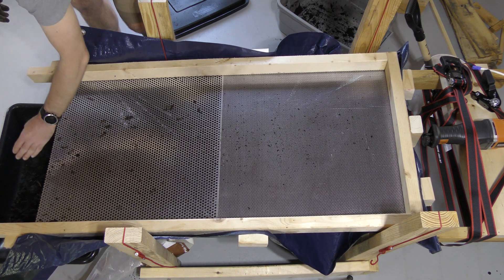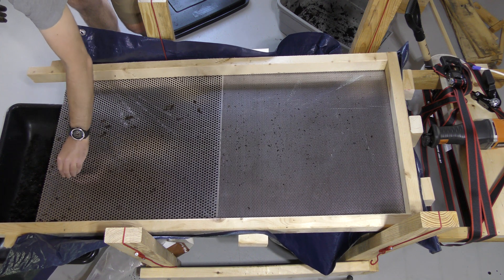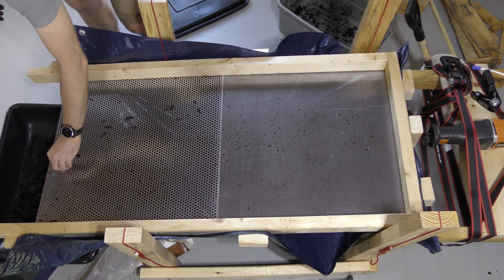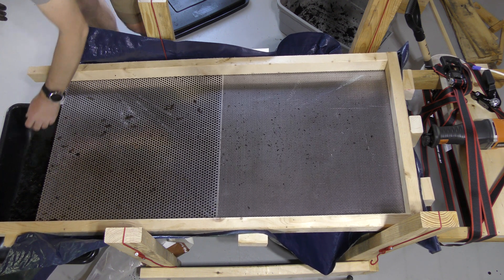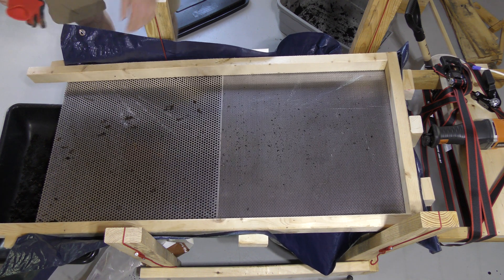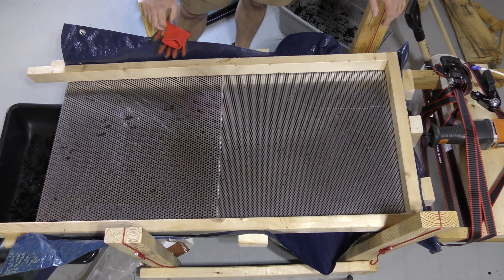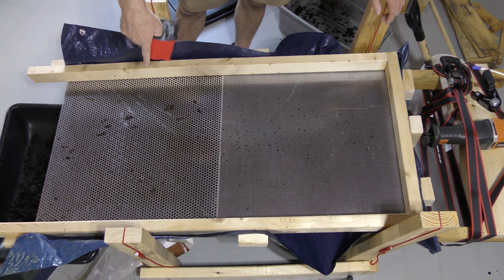There are a lot more worms in here than I thought. I think I did the baiting a couple of weeks ago, and I guess more worms have grown out of it. As you can see, there's a lot that are stuck in here and they're not flowing down. So I need to make adjustments. Let me show you how I can adjust this screen and move this side down a little bit.